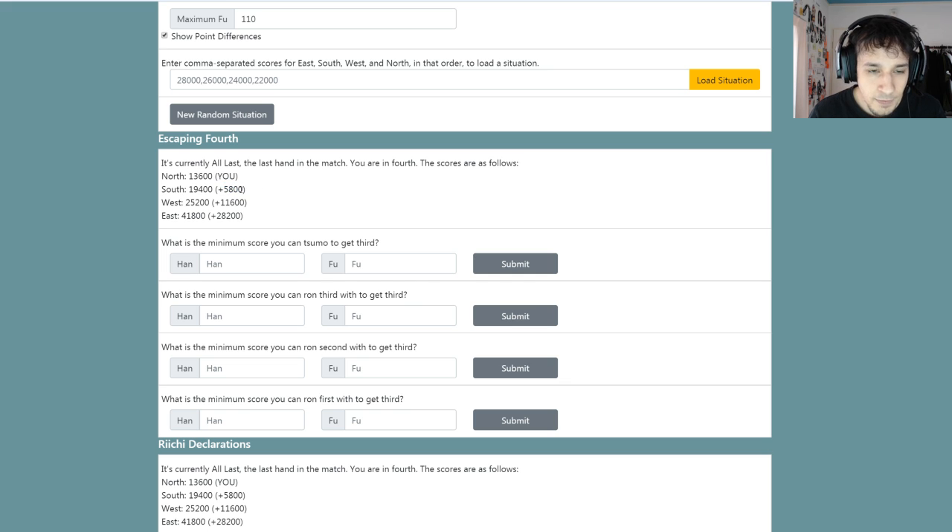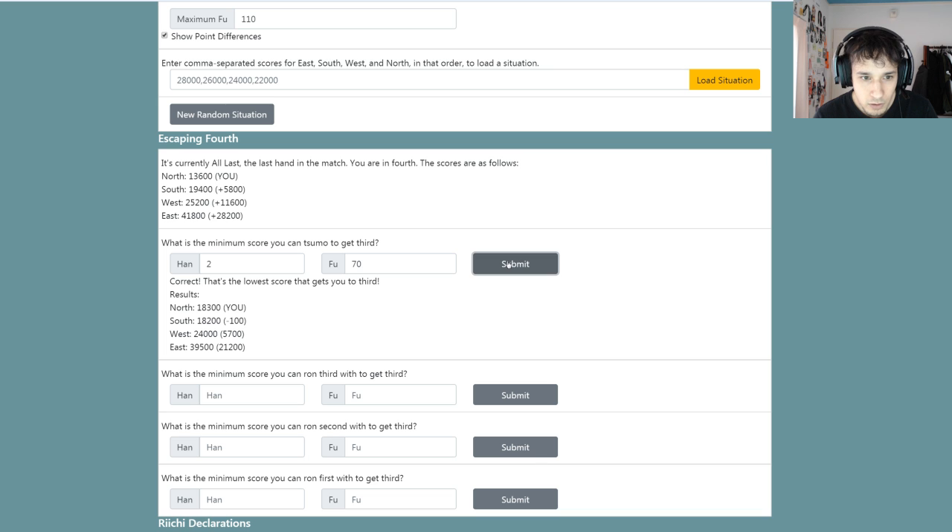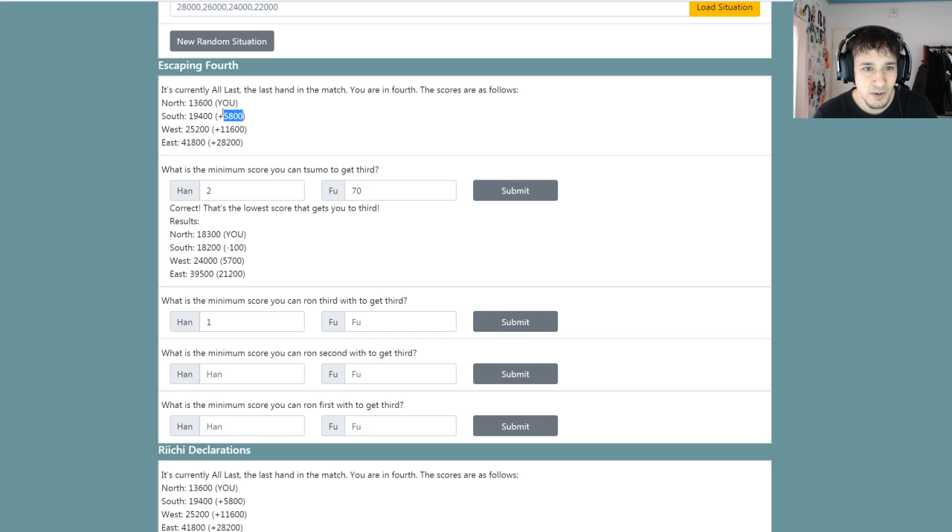What is the minimum score I can sumo to get third? I am 5,800 points behind them. If I sumo a three Han 30-fu hand, that will cover a 5,000 point difference — not enough. If I sumo a two Han 70-fu hand, that's 23 plus 20 equals 27, plus another 700, so that is 59 hundred total — that's just over. So if I sumo a two Han 70-fu hand, that should be the minimum. Correct! What's the minimum score I can run? Divide 5,800 by two is 29 hundred, but that ties and I lose the tiebreaker, so I need to go one above that: 3,200 — also known as a three Han 25-fu hand. Correct!